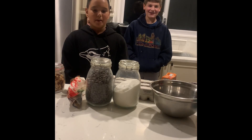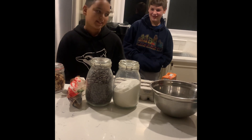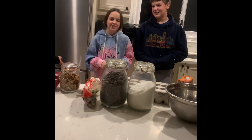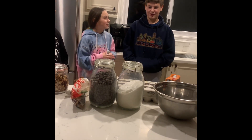Hey guys! Today I'll be making some chocolate chip cookies, and over here we have some special guests. Introduce yourselves. I'm Aiden. And I'm Jenorette. And we're from the U.S.